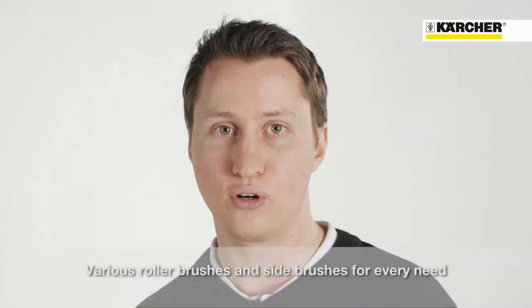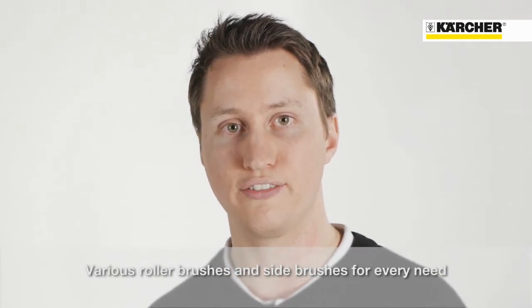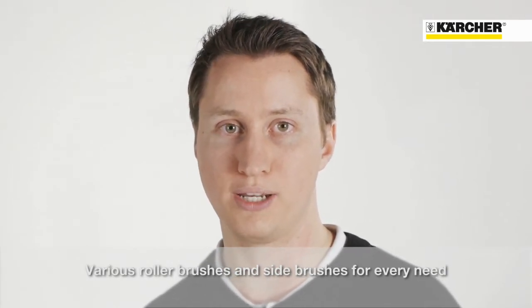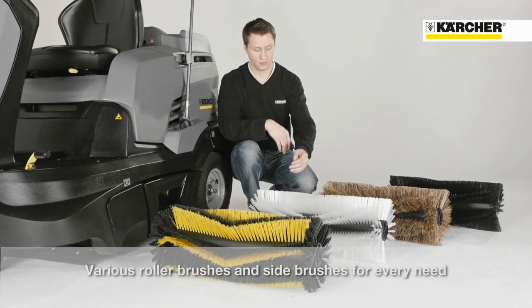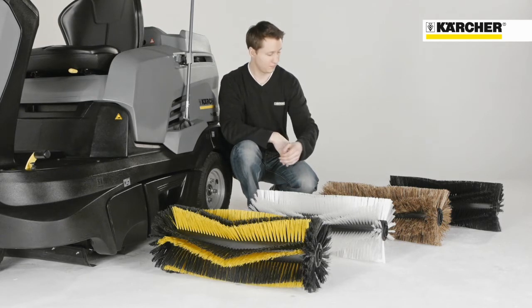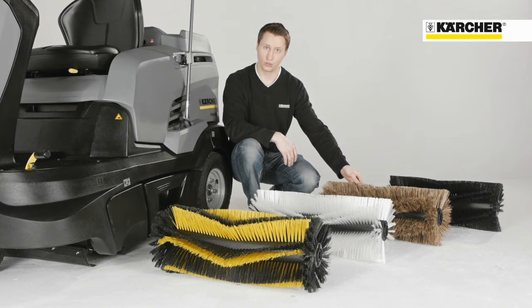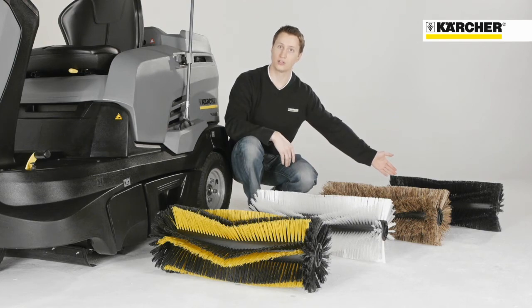There are different roller brushes and side brushes available according to the dirt and the floor, for indoor and outdoor application. The yellow and black colored standard roller brush is for normal use. The white colored hard roller brush is for stubborn dirt. The natural fiber soft roller brush is for dusty areas. The black colored anti-static roller brush is for cleaning on carpets.